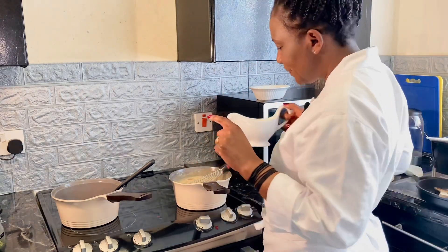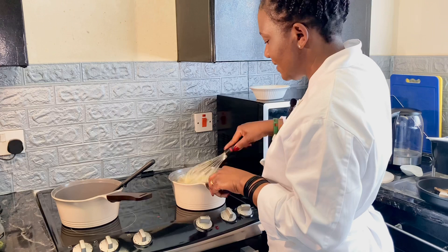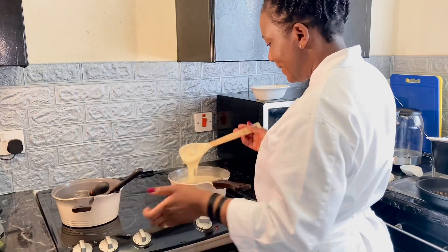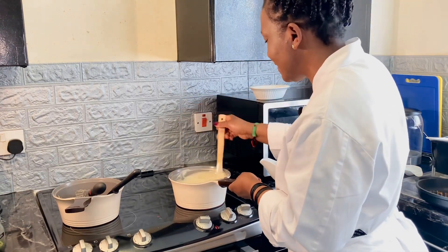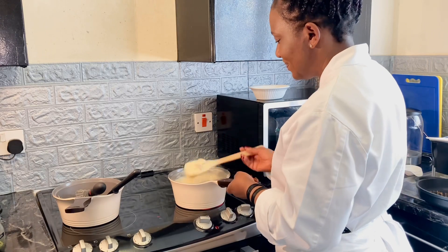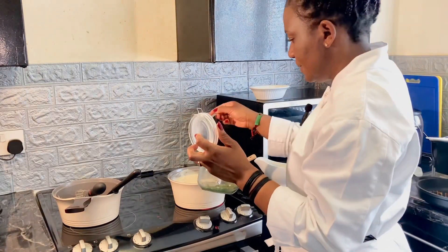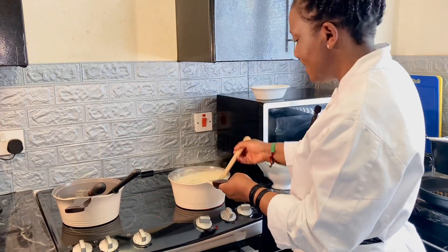Now I'll add my cream — it doesn't matter how much, just add as you like. See how creamy and nice it looks — it tastes amazing and it really makes a difference when you're having this chicken. Just a bit more cream. That's enough. I'll add my parsley — just a teaspoon of parsley. Look how beautiful it has come up!